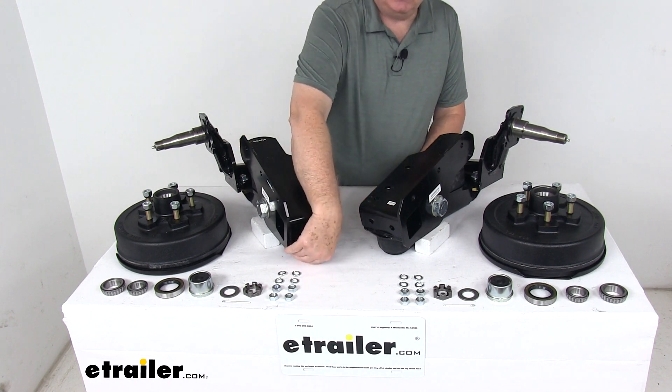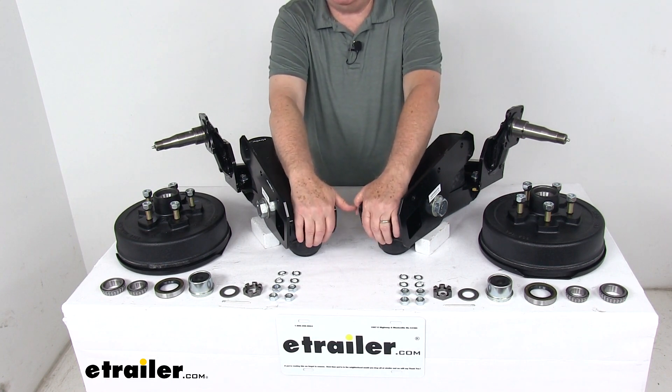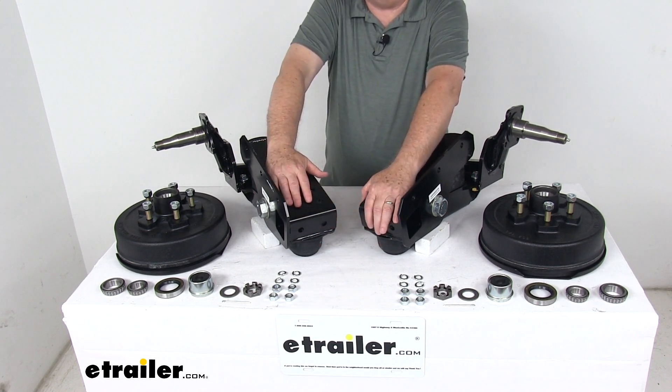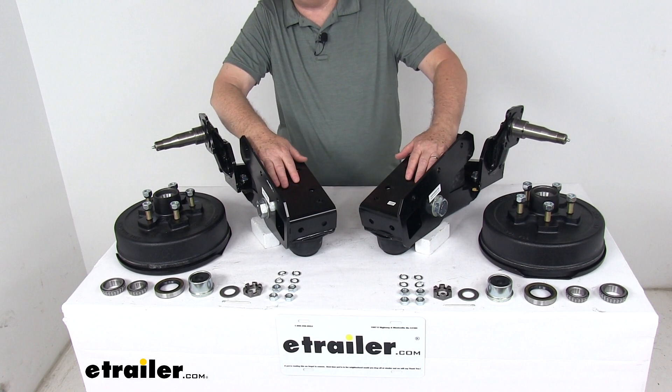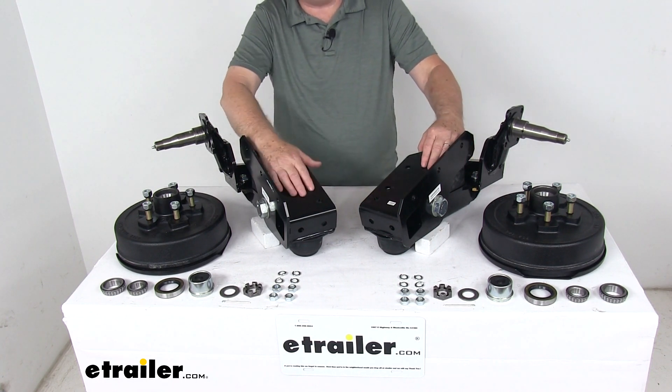The rebound springs right here act as return devices to minimize rattle and bottoming out. They create constant pressure on the arm so the suspension never completely relaxes. It is two independent units, eliminating the need for a through axle.